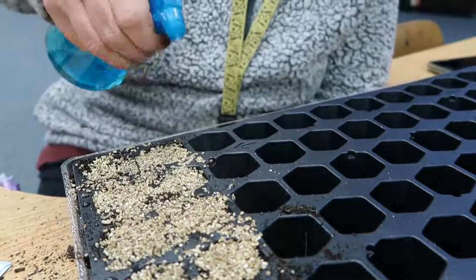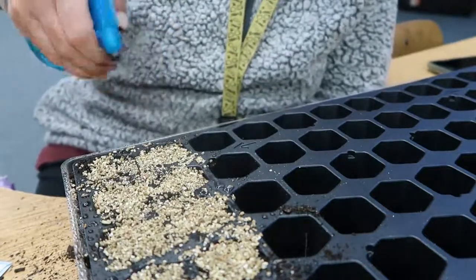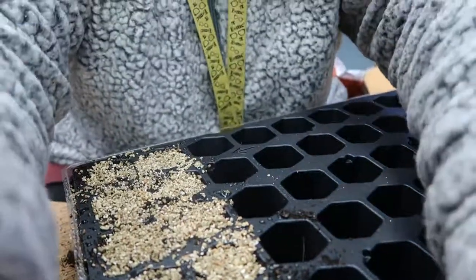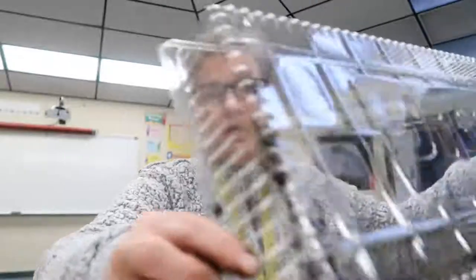When I bought those seeds, I had no idea there were only eight in there. I'll be curious to see how many germinate — I don't know if we're going to get six plants or less. But once they germinate and I get ready to plant them, I'll do an updated video. I'm going to go ahead and put this clear cover on top because that will help them stay moist and germinate.